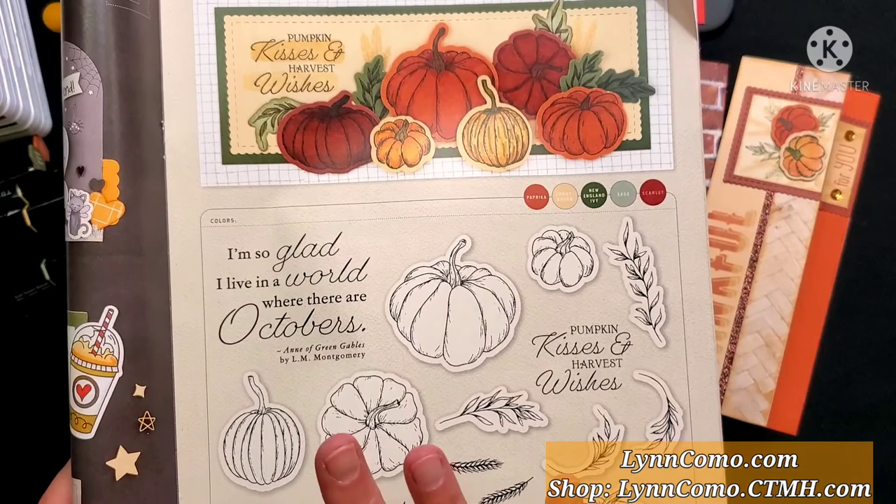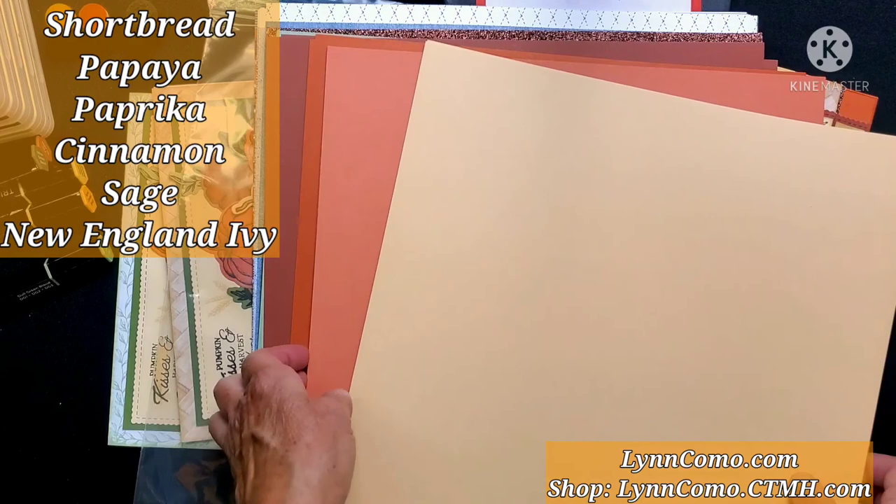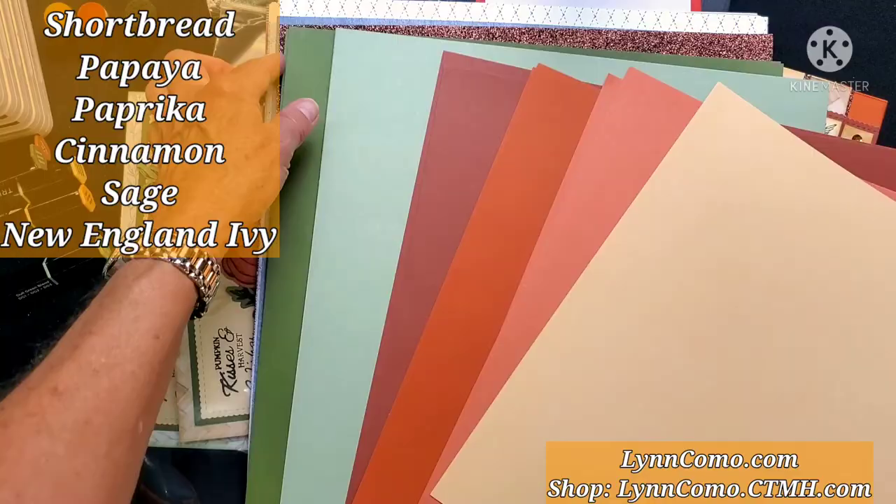Let's look at the papers. As far as the warm tones go for the season, we have some new colors. This is our shortbread cardstock. We'll be using papaya, which is also new, paprika, this nice rich tone of cinnamon, as well as sage and New England ivy for the leaves. So gorgeous for the season!